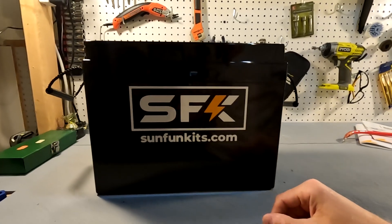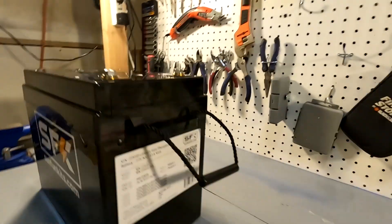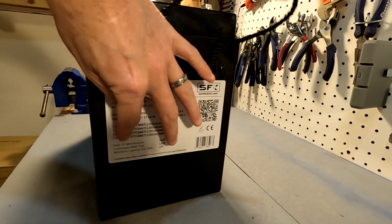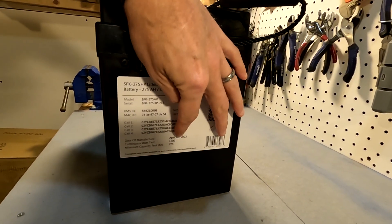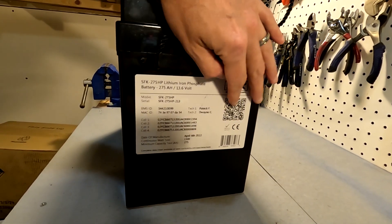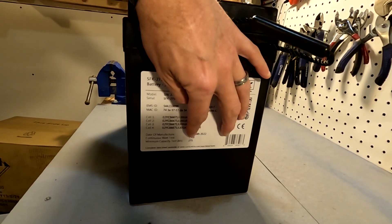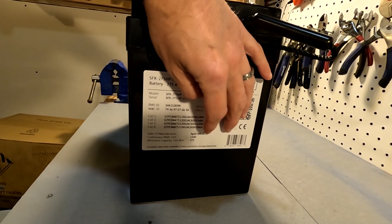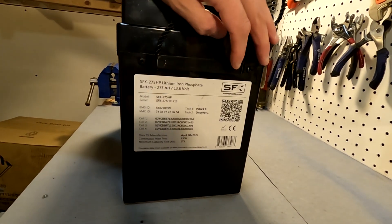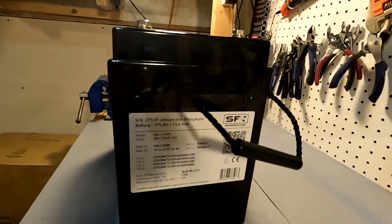The first thing I want to do is take a full 360 view of this Sun Fun Kids battery. I believe that is the front. We have the side here with one of the nylon straps and a bunch of information about each cell. Manufacturing date is August 6th, 2022. Continuous watt test — 115 watts and capacity is 275 amp hours. We also have a QR code here, so let's see where that goes.